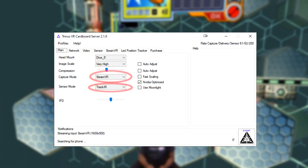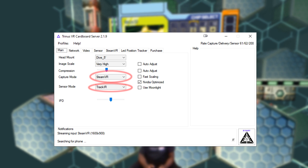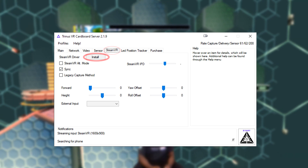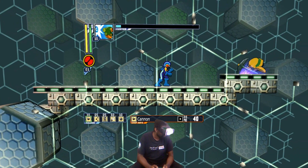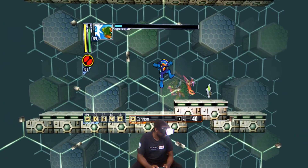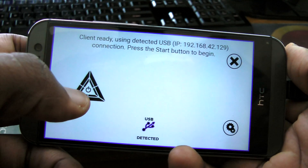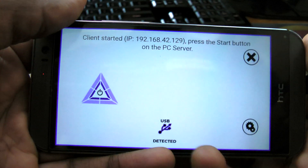In Trinus you'll want to set capture mode to SteamVR and set sensor mode to track IR. Then you need to install a SteamVR driver. Trinus will work via Wi-Fi if you have a router nearby, but USB tends to be better. When you're ready, connect your phone and start the game.